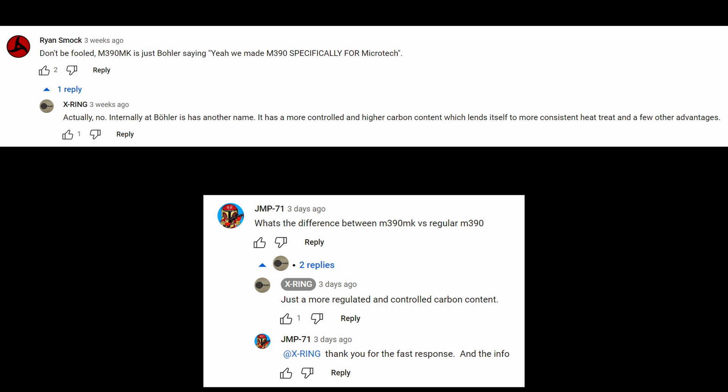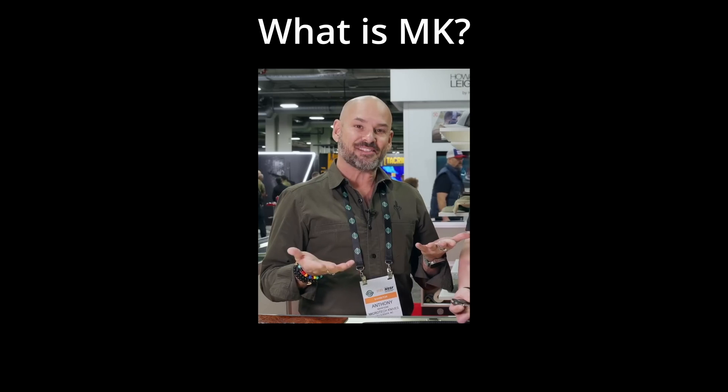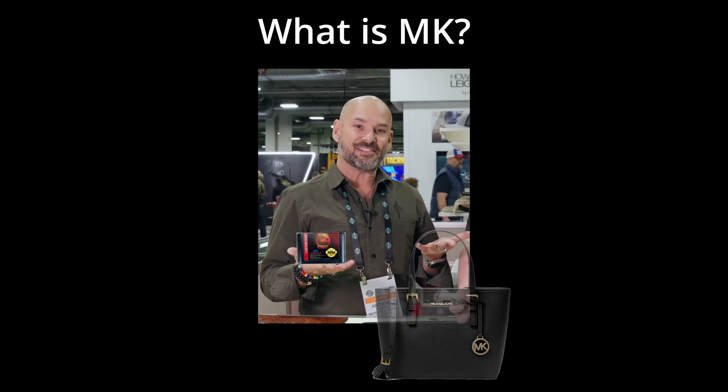So apparently the only difference between the two steels is carbon content. We're going to talk about what that means and what Ray Helms means by a more regulated carbon content. The other thing we need to discuss is the name — as far as I know, they haven't said what the MK stands for. Presumably that stands for Microtech Knives. Ray Helms confirmed that name did not come from Böhler; that's a name Microtech came up with. Microtech Knives seems more likely than anything else, though it would be interesting if MK stood for Mortal Kombat or Michael Kors.